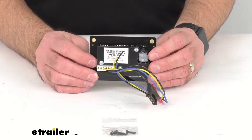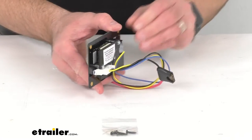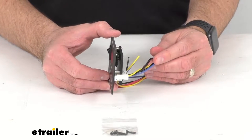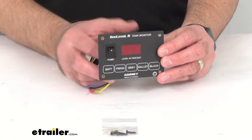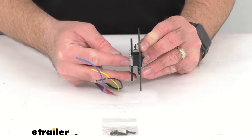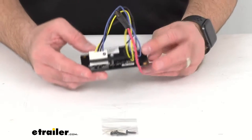The Sea Level tank monitoring system uses technology that can sense fluid levels from the outside of the tank, and the sensor's flexible circuit board sticks in place and measures along the entire height. This makes it accurate in single-digit increments.